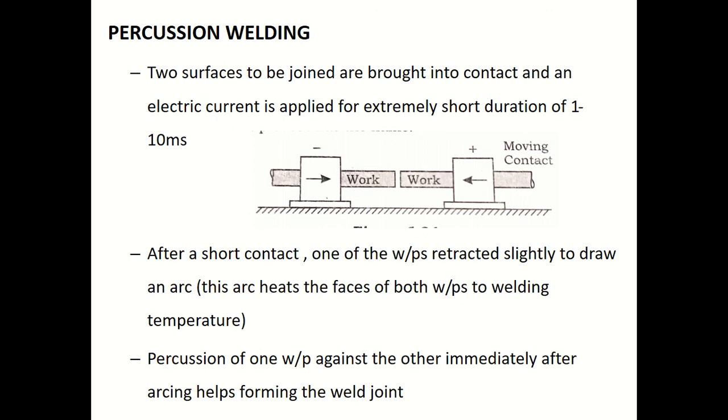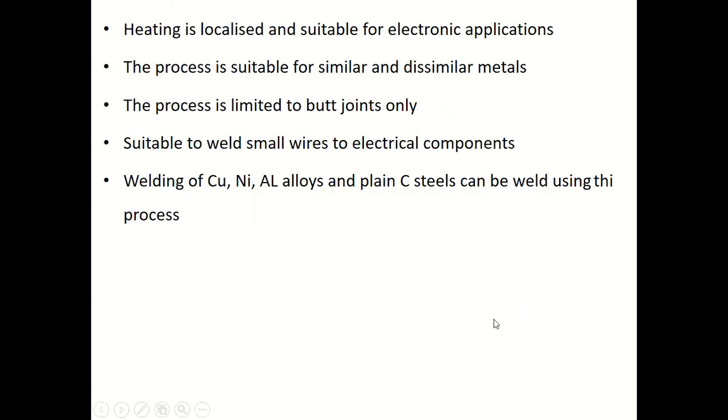The percussion — that tapping applied by the moving workpiece against the other immediately after arcing — helps form the weld joint. Key features: heating is localized and the process is suitable for electronic applications. It can weld similar and dissimilar metals but is limited to butt joints only. It is best suited for welding small wires to electrical components.